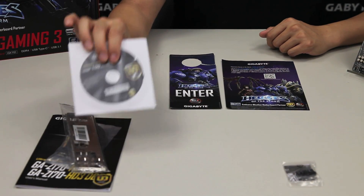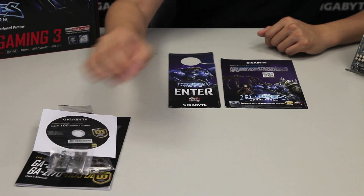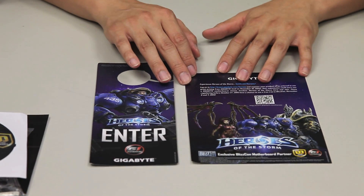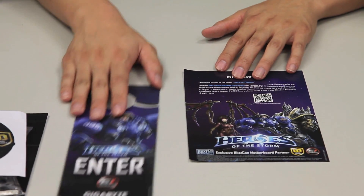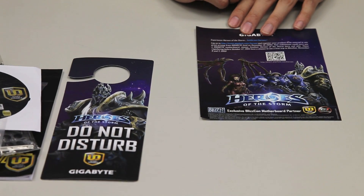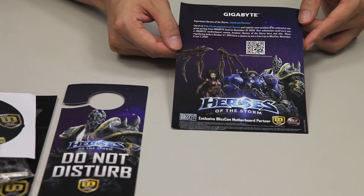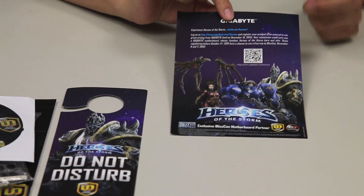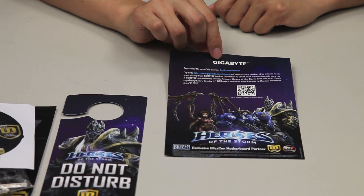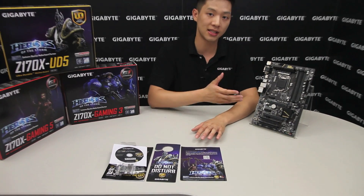A Gigabyte driver disk for all the updated drivers that come with this board, and also the G connector — we'll talk about that a little bit later. Because it is a limited edition Heroes of the Storm packaging box, you also get a door hanger to stop people from disrupting you while you're playing, and a little pamphlet with information about our sweepstakes ending December 31st, with a chance to win a trip to BlizzCon and other prizes such as mice and headsets.